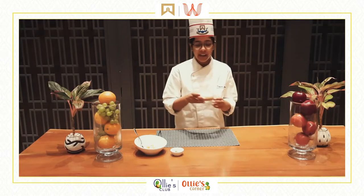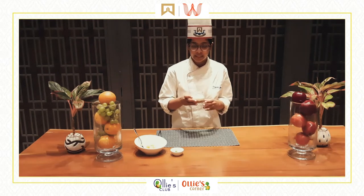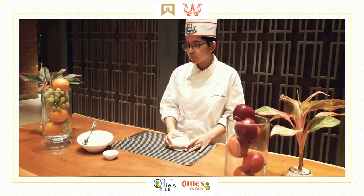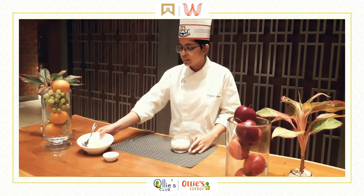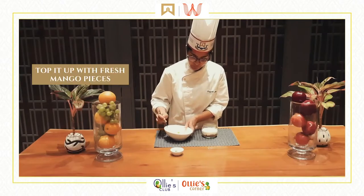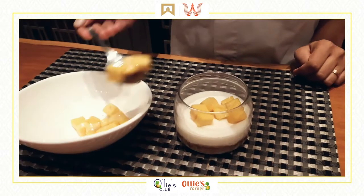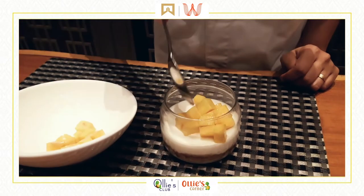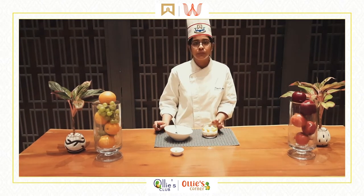Now we have our cheesecake jar over here and it looks quite set from the refrigerator. We are going to add the last ingredient which is the fresh mango. We have the mango — just going to top it up. We are now going to garnish it with a sprig of mint.